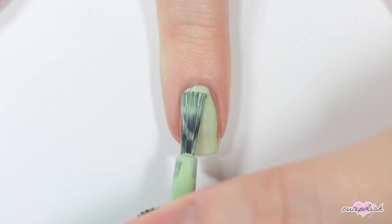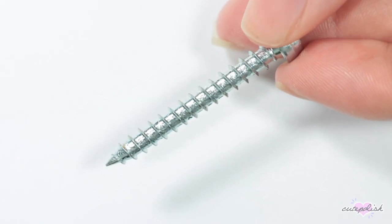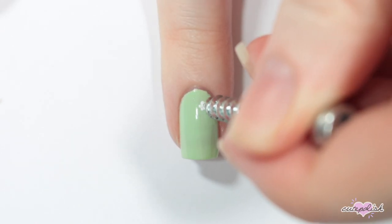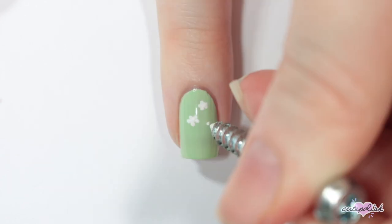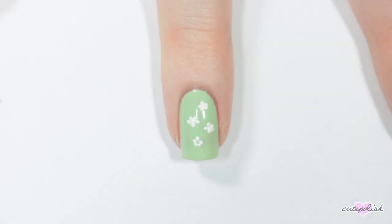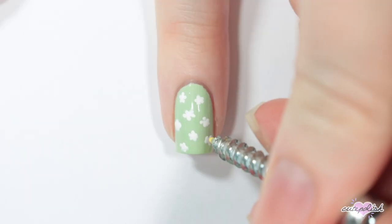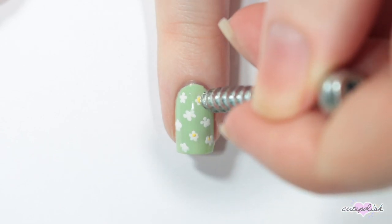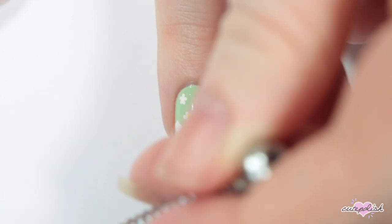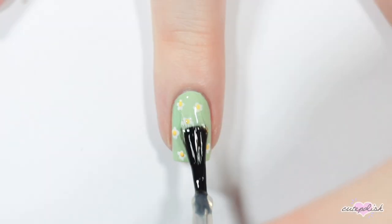For this next nail, I'm starting with a green base. Then I'm taking this random screw that I found around my house and I'm using the end of the screw as a very fine dotting tool. With some white nail polish, I'm doing five little white dots in a circle and then filling in the center to make daisies. Then I'm going back in with the screw again and a yellow nail polish to add centers to each of the flowers, and finishing with a topcoat.